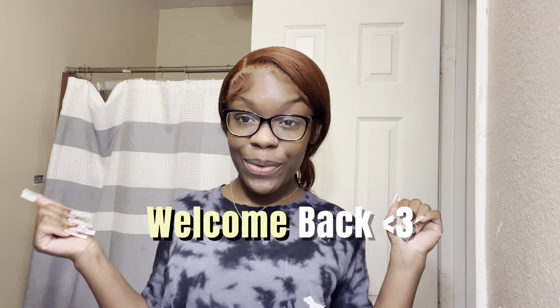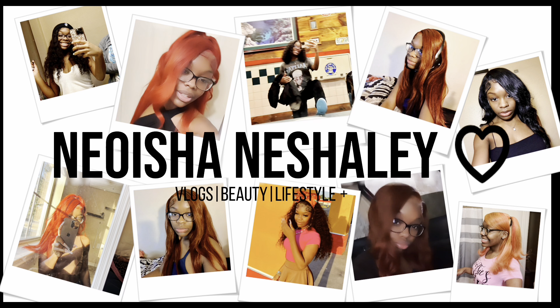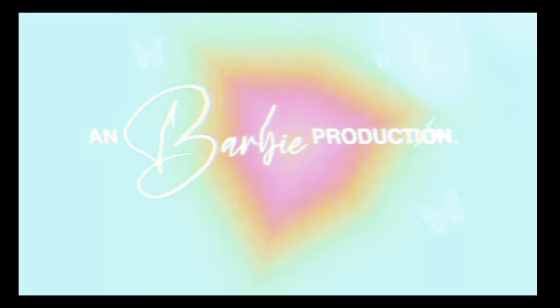Welcome back to my channel, guys. We're gonna get straight into the video. If you haven't already, like and subscribe — you're in the family. Okay, so we're getting straight into it, real fast, real quick. Starting by brushing the hair out because it's been in a ponytail in the back.